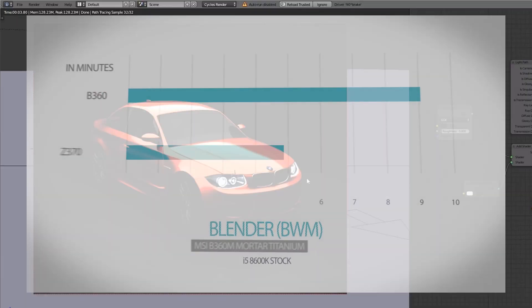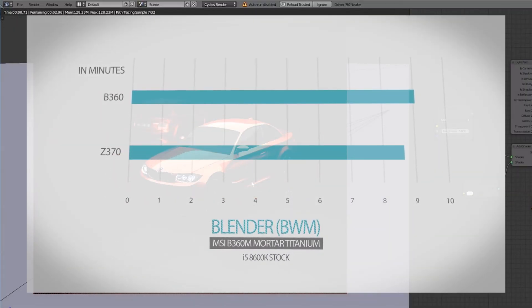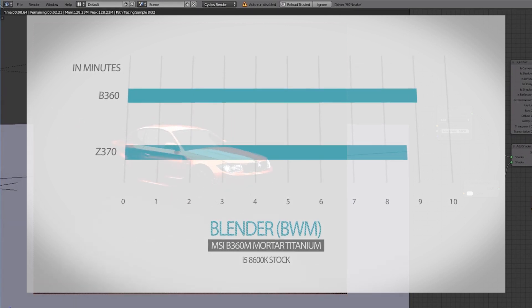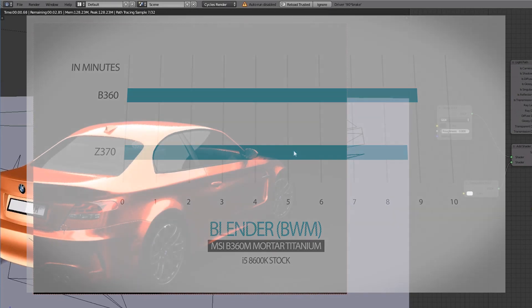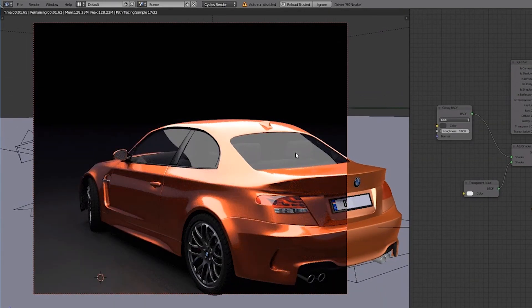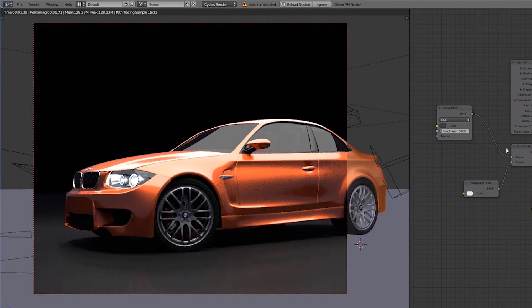Lastly, we use Blender's BMW benchmark to cap things off. Again, the Z370 only leads by a small amount, making it conclusive that the performance difference between Z370 and B360 will only come to life if you have a chip that can be overclocked. With the numbers shown, the B360 is your best bet if you don't plan to buy the unlocked Coffee Lake chips.